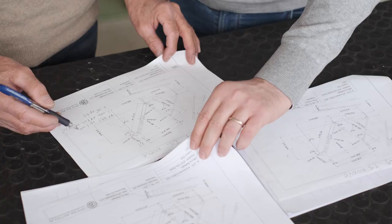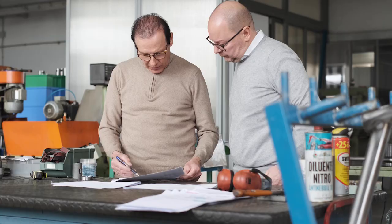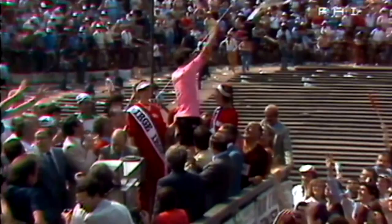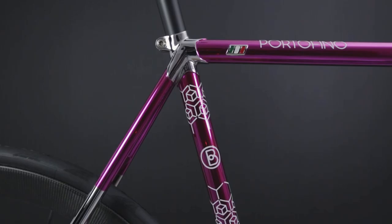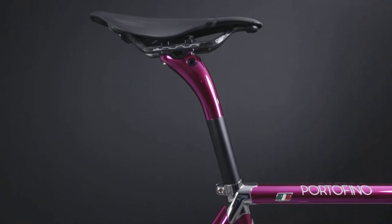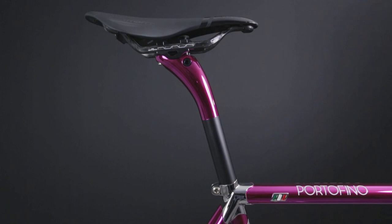We started the process by designing the frame geometry to Mario's measurements. Then, after we built the frame, we discussed the color. Mario has always been a cycling fan, and one of his idols was our founder Giovanni Battaglii. So, to pay homage to Giovanni and his Giro victory in 1981, Mario decided to finish his Portofino in pink cromo velato. To make the bike even more unique, Mario upgraded to a matching Deda Lanera carbon cockpit and a matching Deda Super Zero carbon seatpost, both finished in pink cromo velato.